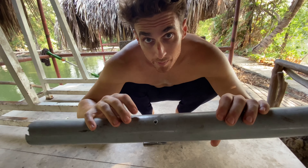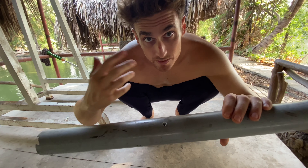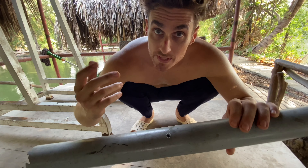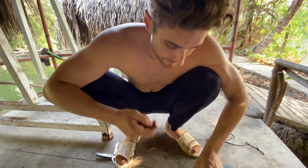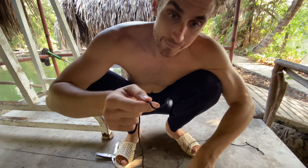So this is the hole. I'm going to take some paracord and put it through. If you have some other rope that's strong, you can use that as well. This is not going to go in — I need to burn the edges.